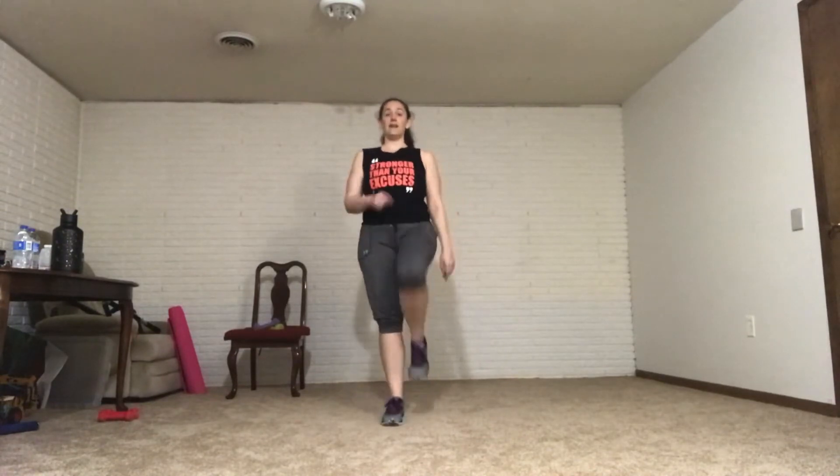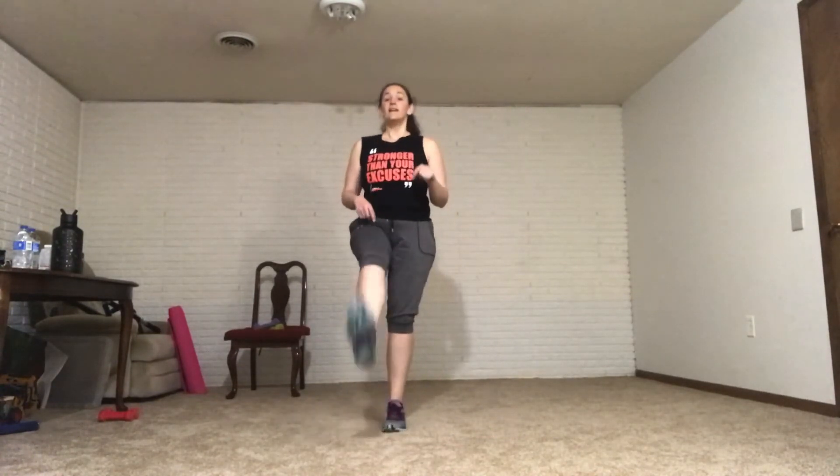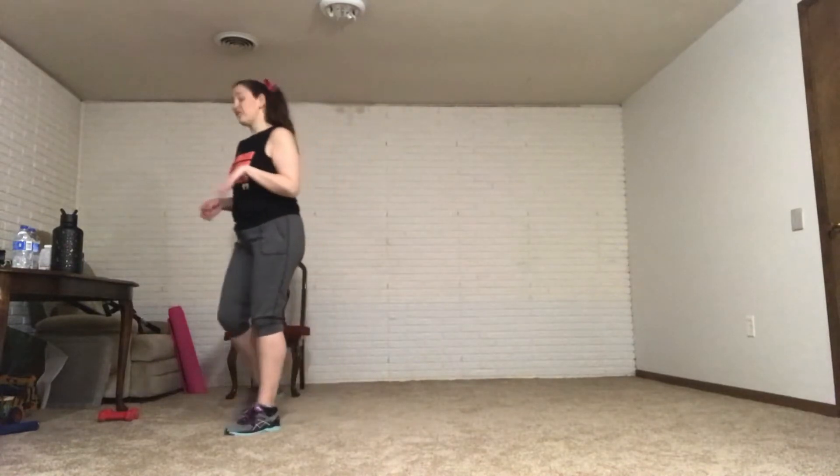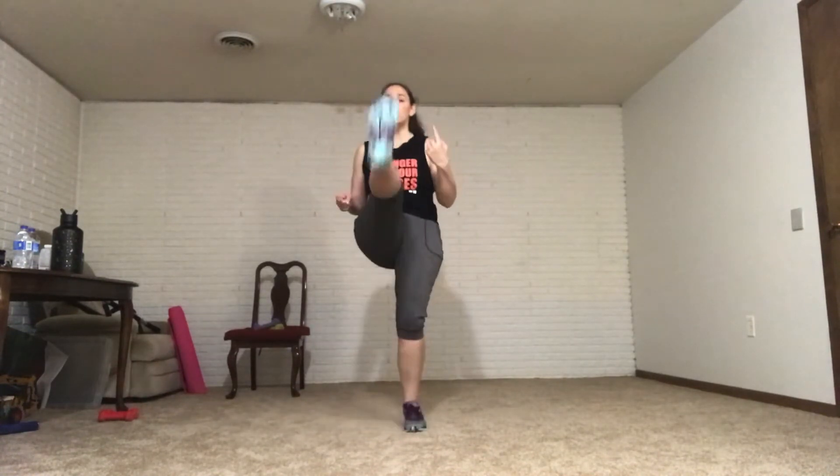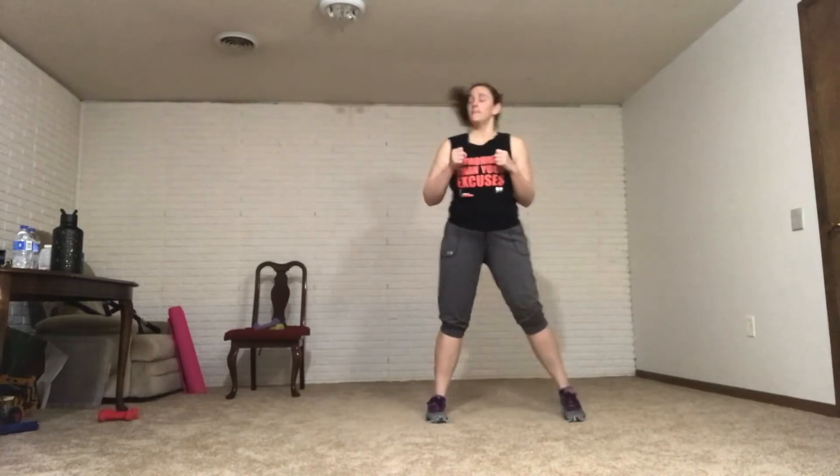We don't need weights, we don't need our chair. Kick and switch — so you kick 1, 2, 3, kick, 1, 2, 3, kick — we are switching and alternating our legs. If you want to make it harder, just kick. Starting session, let's do it. The higher your kicks, the harder it is.